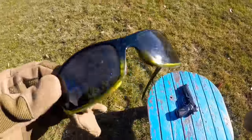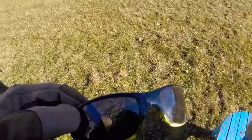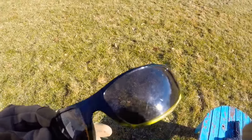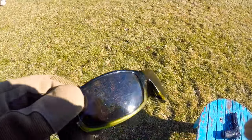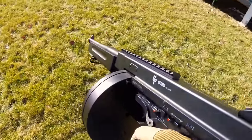We hit these glasses a couple times with that lighter pistol. It didn't really do much to the lenses — they're a little scuffed up, but I still wouldn't risk it. Now let's move on to a bigger gun.